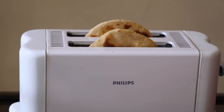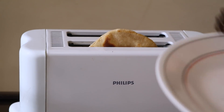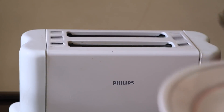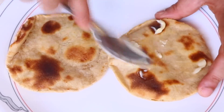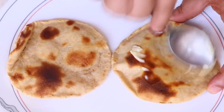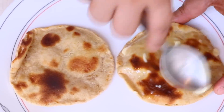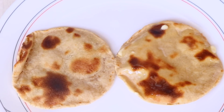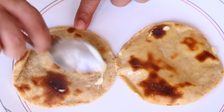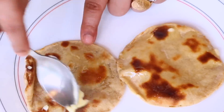The rotis are ready, so one by one let's remove them out. Look at that — it's looking really amazing and yummy! Now let's apply a little bit of butter. You can always apply ghee if you wish, or have it without either. I personally prefer it with some butter. This will taste very much like the tandoori roti that you get in restaurants.